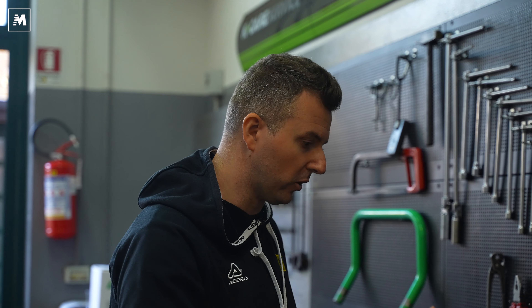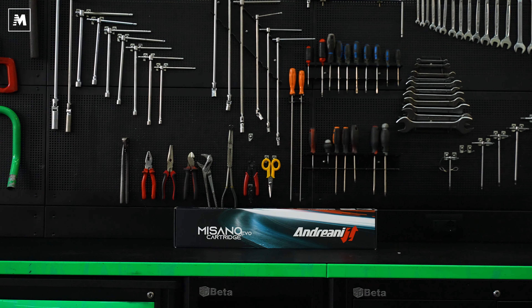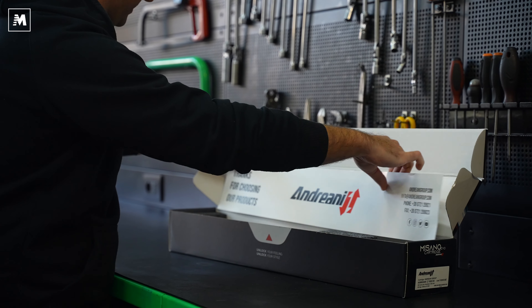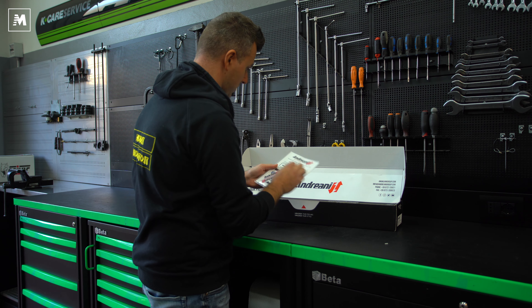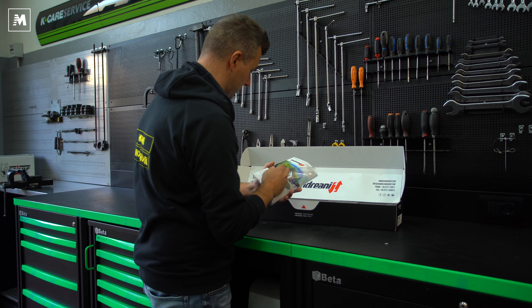Eccoci qua, cominciamo con la cartuccia Misano Evo dell'Andreani. È la prima volta che apro questa scatola, quindi è un vero e proprio unboxing. Bellissima, cura nel dettaglio, grazie di averci scelto. Libretto di istruzione di montaggio, due adesivi molto apprezzati, ovviamente in italiano, quindi perfetto.